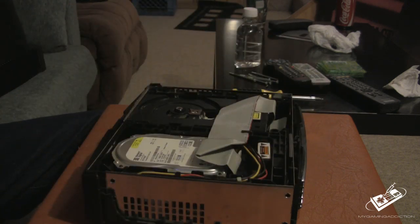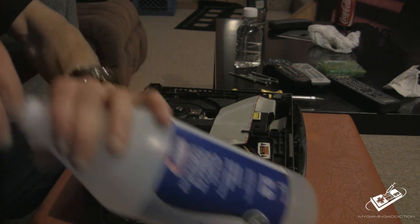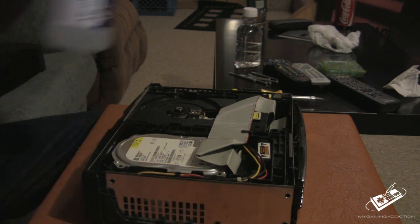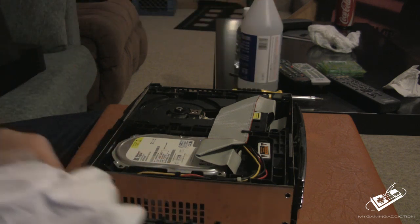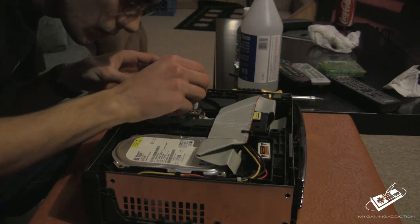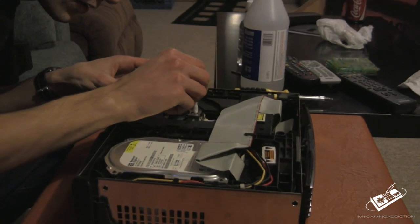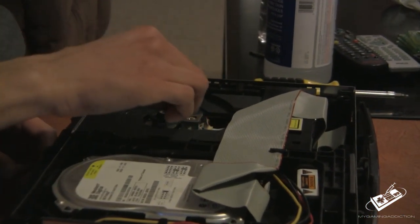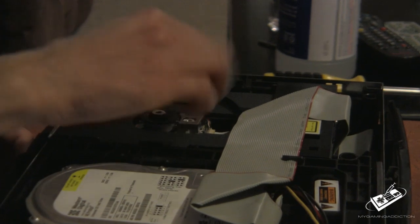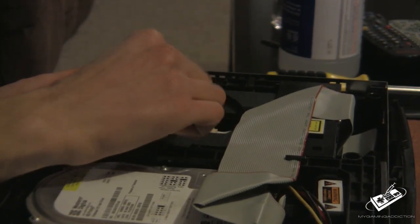What you want to do is take a Q-tip, dunk it in the isopropyl alcohol, rub off any residue, and gently put some rubbing alcohol on the laser. You should wipe it down like so. Then take a dry part and wipe that off. Second, you want to clean this metallic part right here.